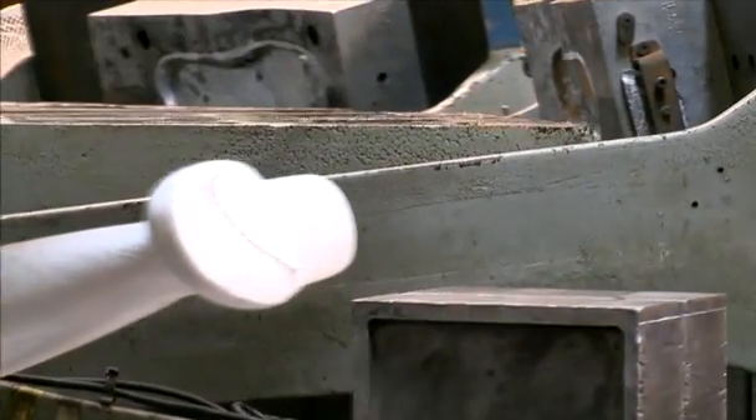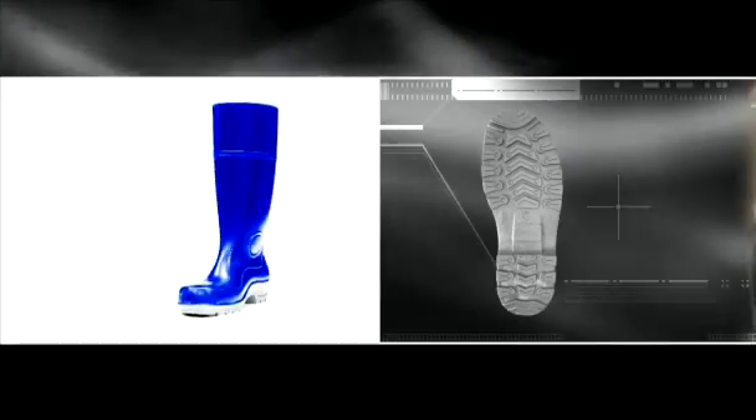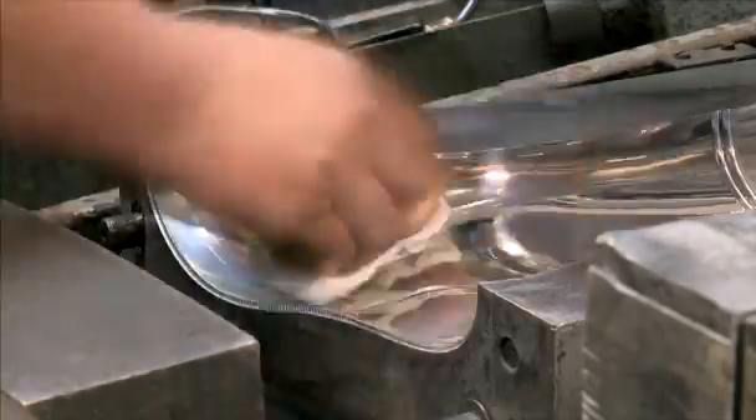By doing this, we can control the additives and the formulas into the sole, plus have the ability to change colour. The gumboots are then removed from the moulds by our gun operator. The moulds are regularly inspected and cleaned.